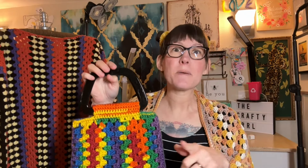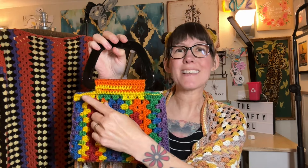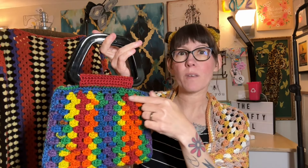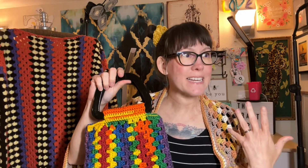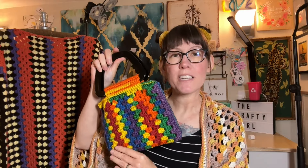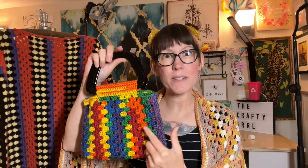I did things a little bit differently because I wasn't on the road — I wasn't limited to the supplies I had on hand. So this one is a little more advanced, and that's just because it has an additional row of opposite granny stitches. This bag probably takes about three hours total, depending on the time you can spend on it and your experience level, but it is such a fun, quick project. And again, this is the vertical granny stitch, which is what's going to make this one different.